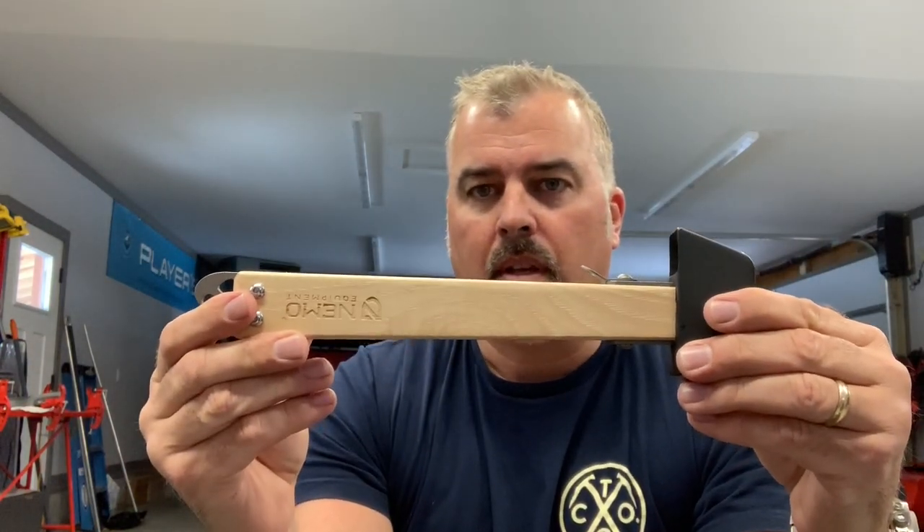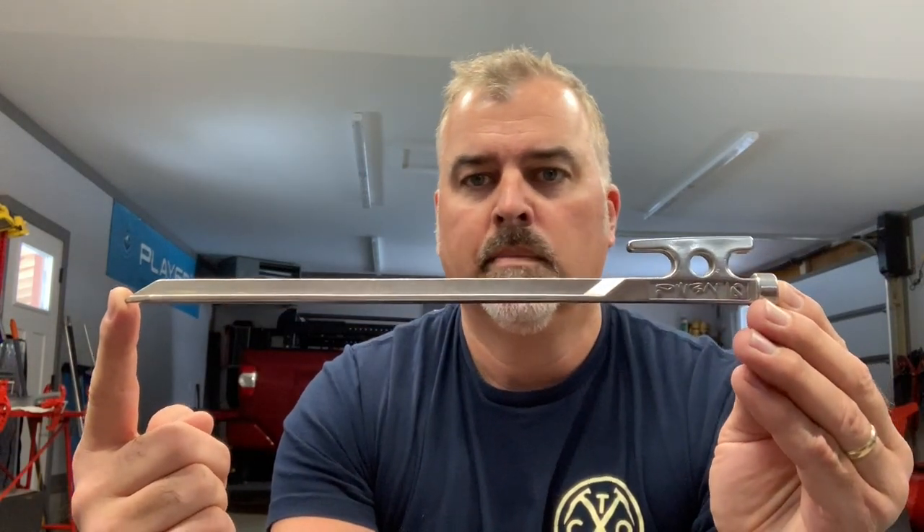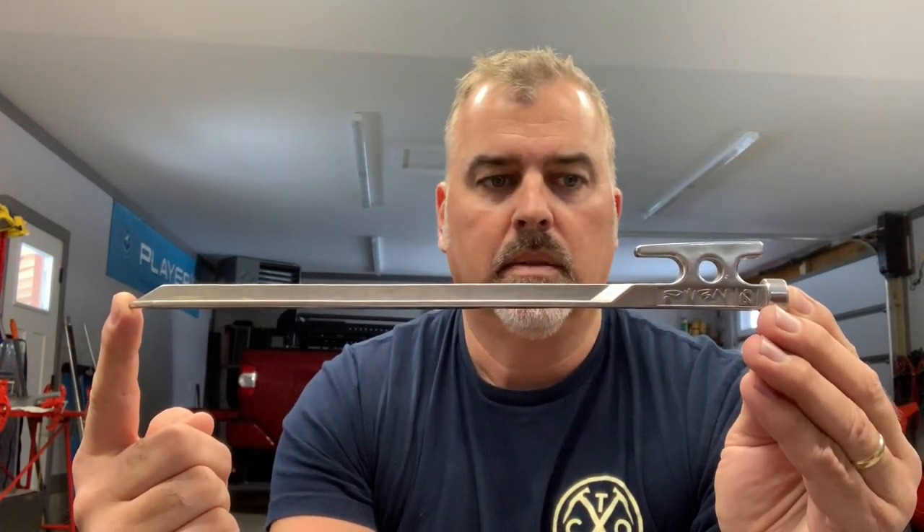I saw this at Outdoor Retailer 2018 Summer Market and was really intrigued by it. Another item that was on display with it — and I hope they're not upset at me for showing you this — is the Javelin stake. This is not available yet, and I hope I'm not jumping the gun here.